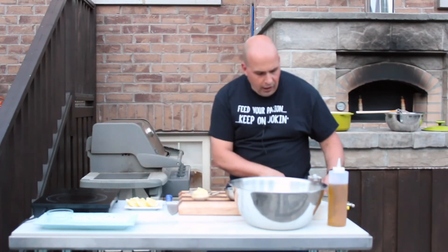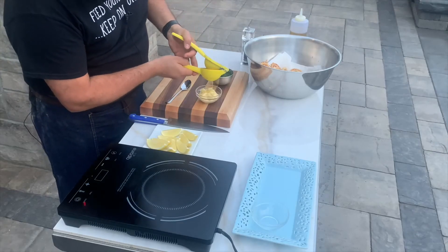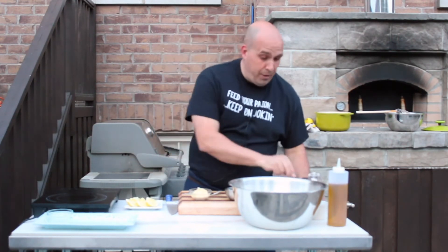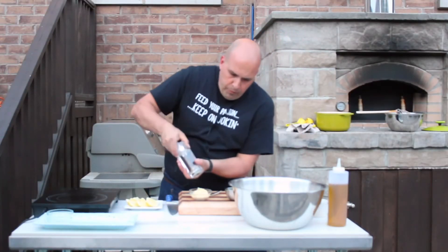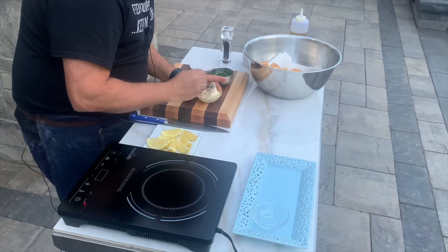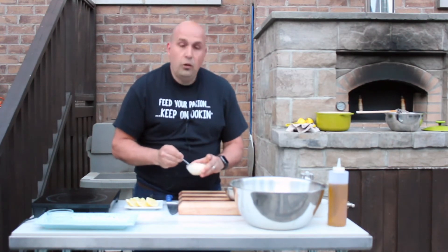Aioli is just a fancy term for a little bit of mayonnaise, some garlic, and lemon juice. I've got one garlic clove minced in there, and I'm going to add the juice of half a lemon, then a little bit of salt and pepper — that's it, that's your aioli right there. Give it a mix, just making sure that the lemon juice and the mayonnaise come together into a little garlic aioli.